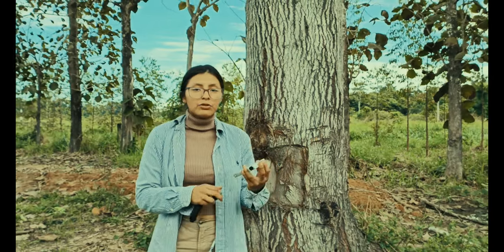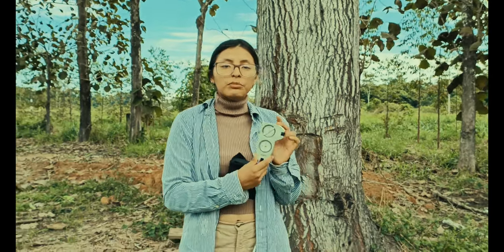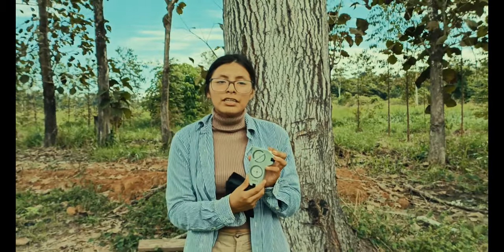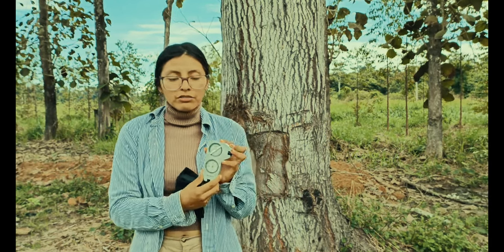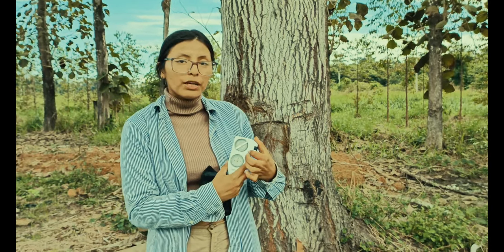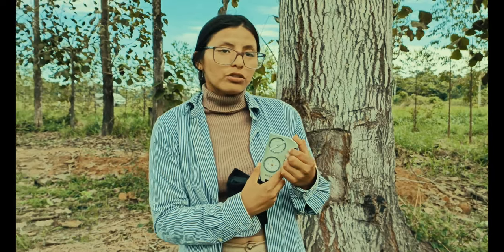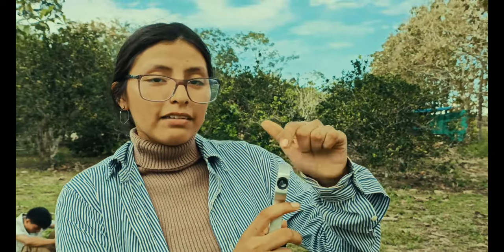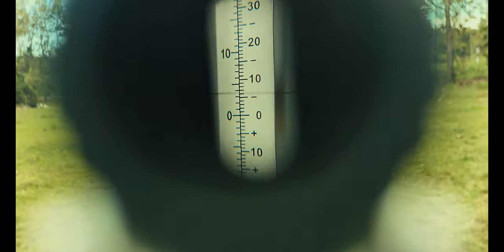En este caso, durante la práctica se utilizará el clinómetro Suunto, que tiene una precisión de 0.25 grados. Este cuenta con una brújula que tiene una precisión de 0.69 grados. Como pueden observar, este clinómetro cuenta con un lente óptico de lectura. Podemos observar los grados y los porcentajes: en la parte izquierda los grados y en la parte derecha los porcentajes de los ángulos.